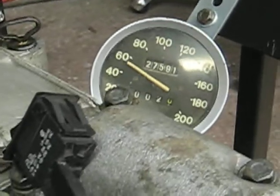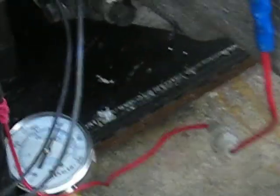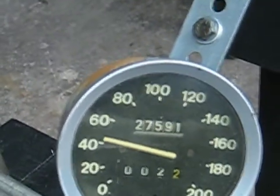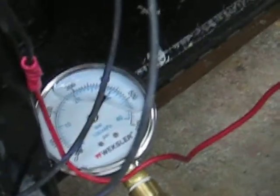I'm going to disconnect the overdrive by disconnecting this switch. And that's what happens — the speed has dropped down to 40 kilometers an hour. Zero pressure.